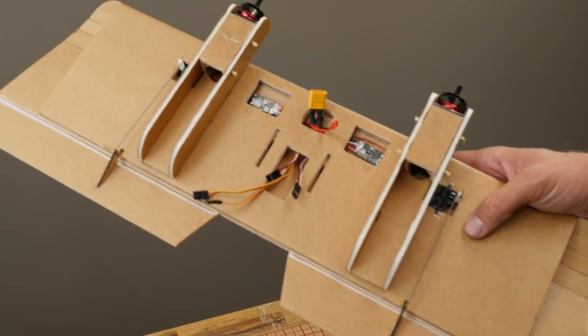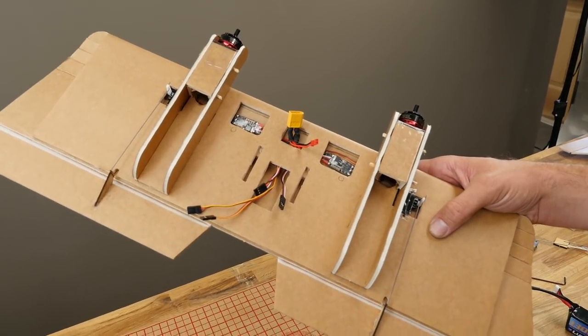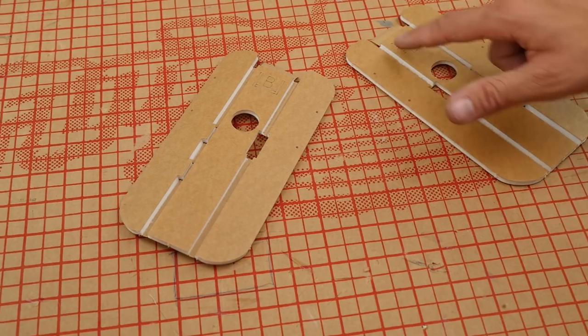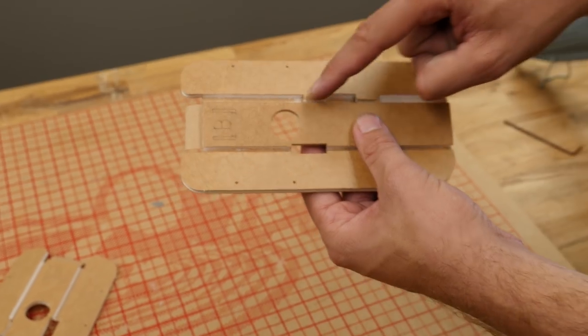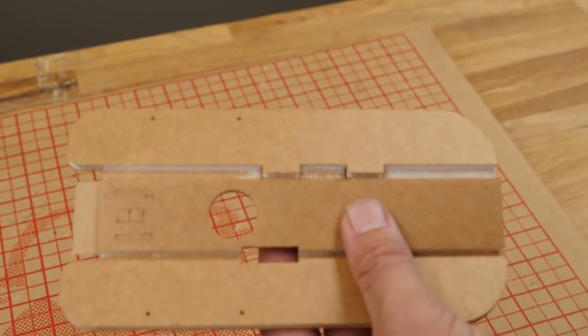In this portion of the build, we're going to be building our nacelles, mounting them to the wings, running our wiring, and mounting our power pods. For building the nacelles, pop out these two pieces, remove the foam here and here along with the little nose piece. As you're removing the foam, take care to keep these two notches here nice and clean — these are going to notch down in the wing and give you your alignment.